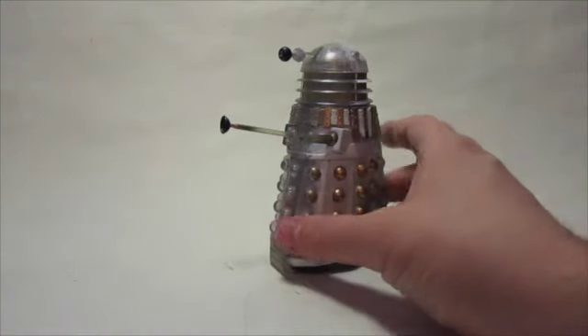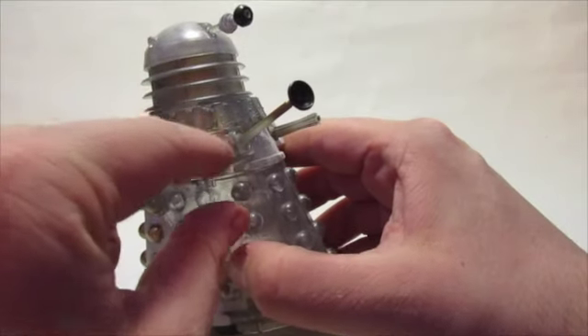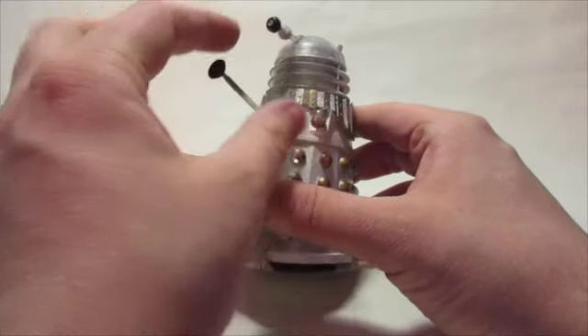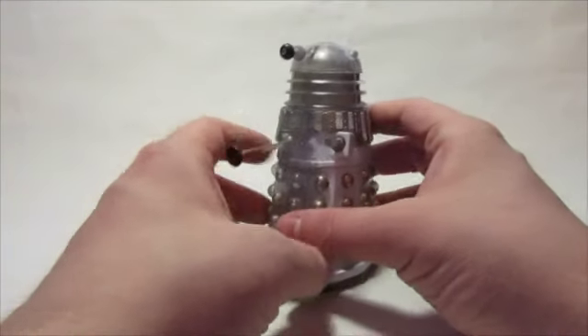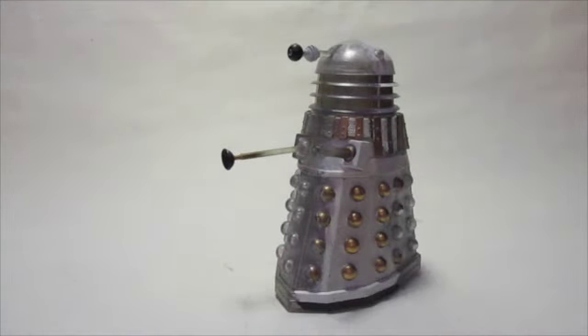Originally — I think it's glued in place now, yes it is — but basically originally, I don't know how well you can see this, but that part there is cut and it's cut on the other side. And I actually fitted a mutant reveal inside, so essentially you actually did have the Dalek in there.